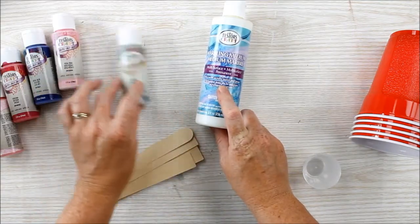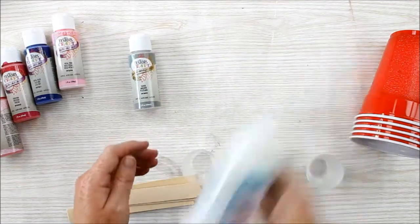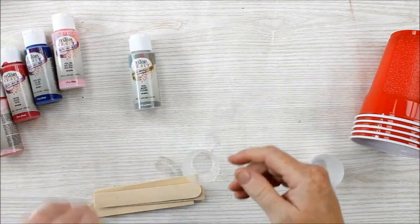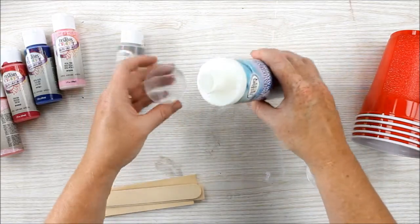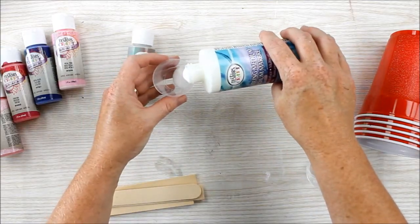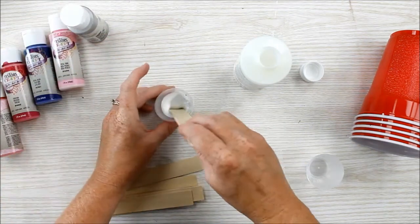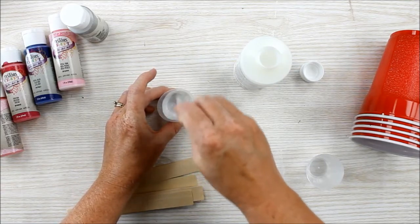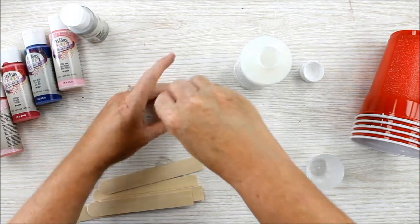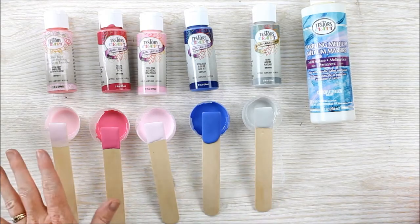You want to mix the marbling medium one to one with craft paint. Then just mix well. Continue mixing until you have all of your colors mixed.